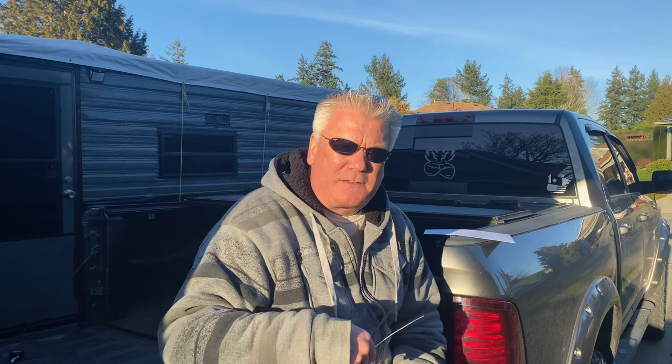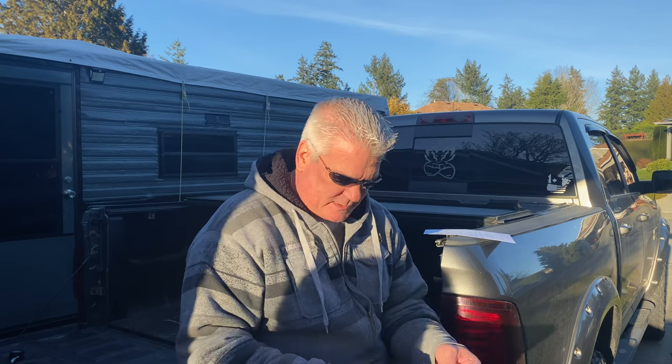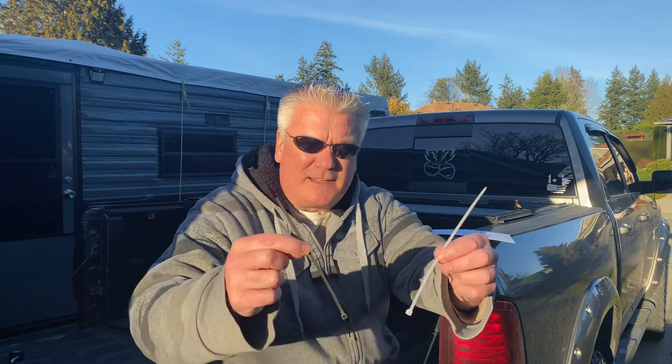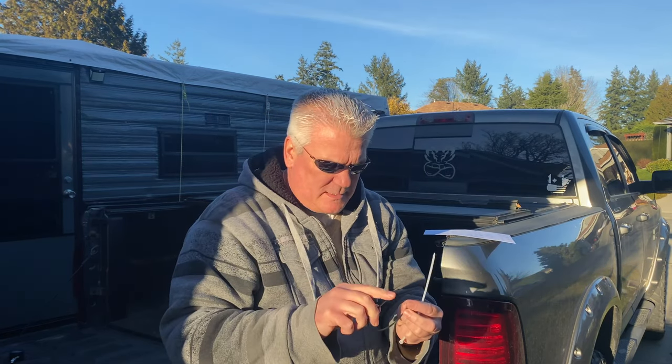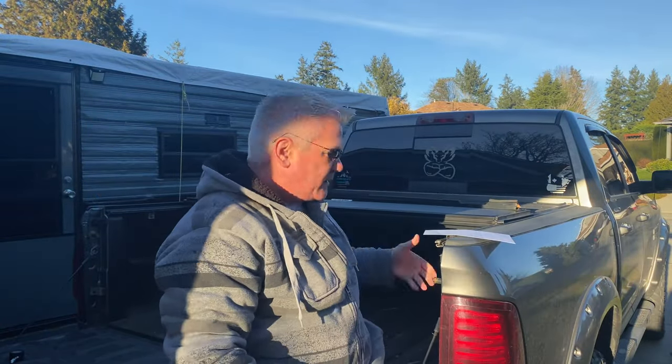Some people have been asking about the airlift that we put in the truck just over a year ago. One of the first things a lot of people have commented on - these little things I call them zap straps, some people call them zip straps, zip ties, because they zip. They're zap straps in Canada. You can call them whatever you want.